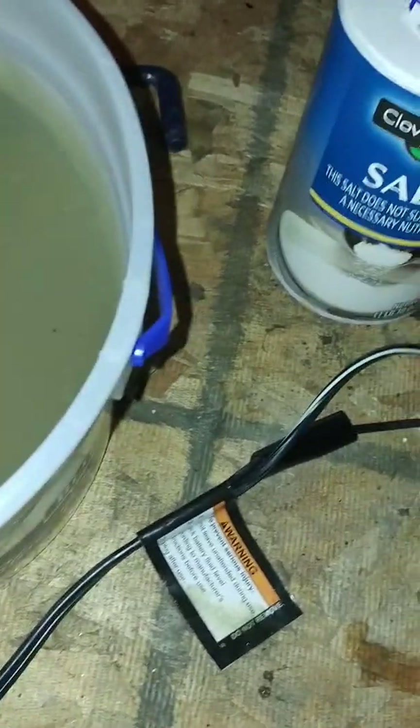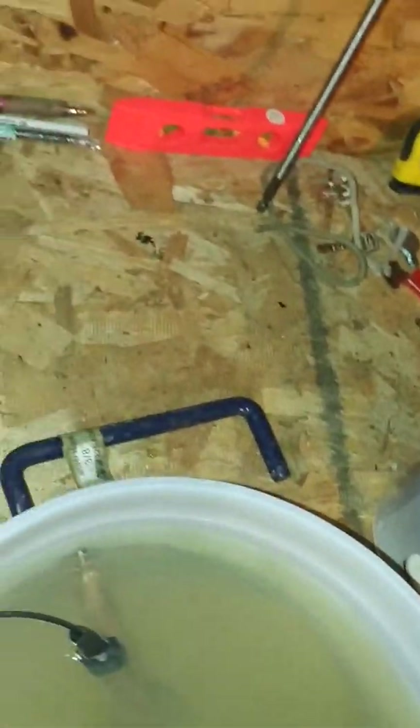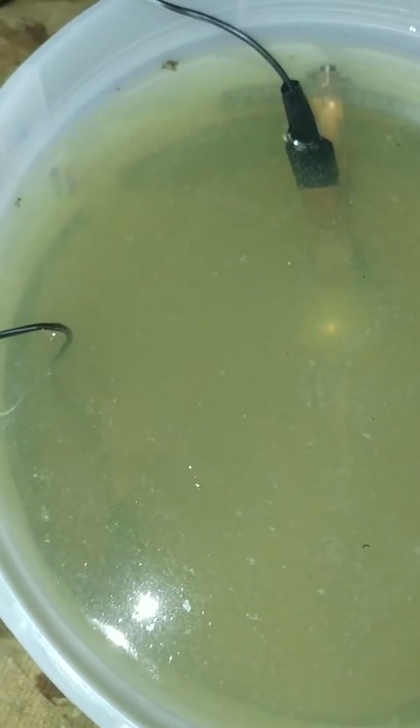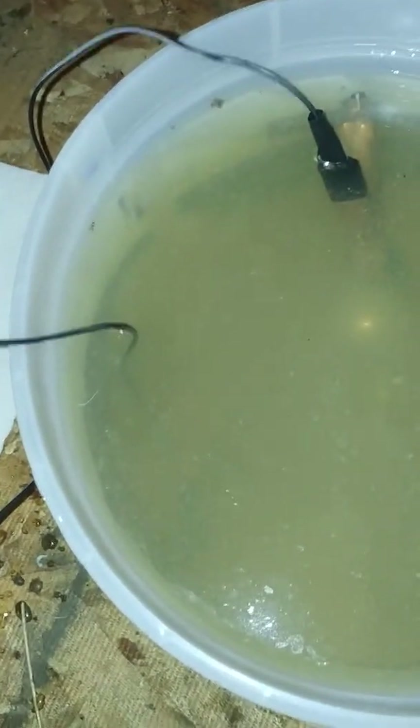So we'll put that back in there. Make sure we're not touching, and try it again. It's definitely getting some stuff off because of the water. Alright, we'll be back in a few and see what she does.